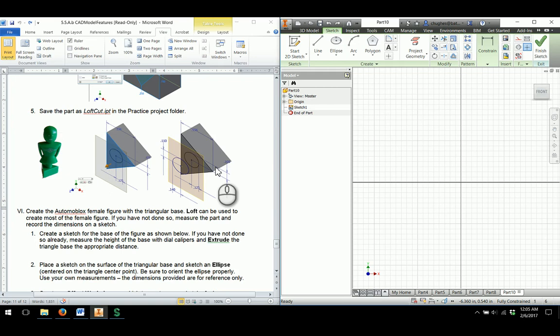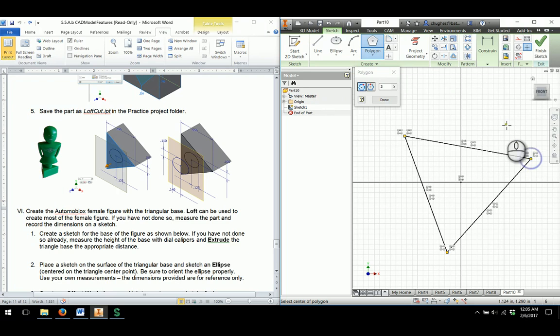This video is going to help you with creating the female Automoblox figurine, utilizing the loft feature that we learned in the last model. One of the things we'll take a look at is the geometry we have to draw, and we're going to create a triangular base. I'm going to use the polygon tool to create a triangular base, and as I draw that, I'm going to draw with respect to the origin and draw the shape out.